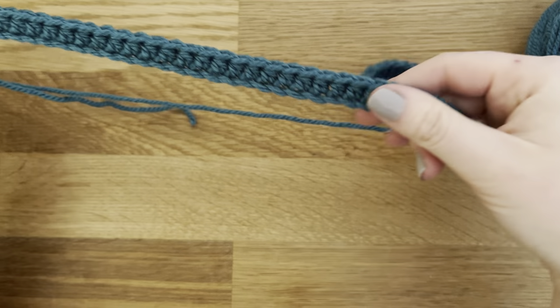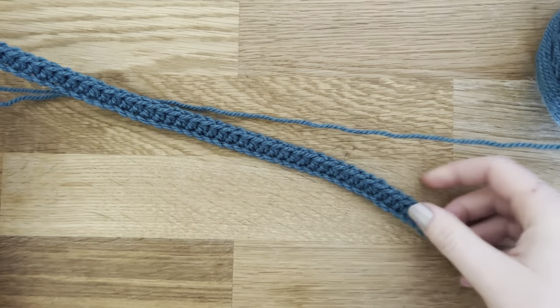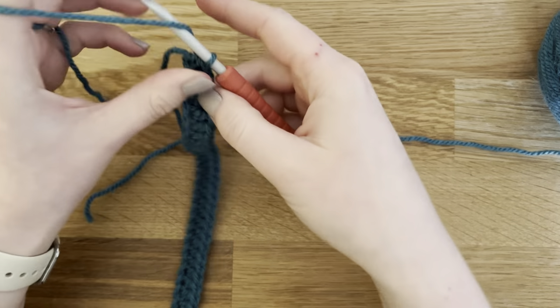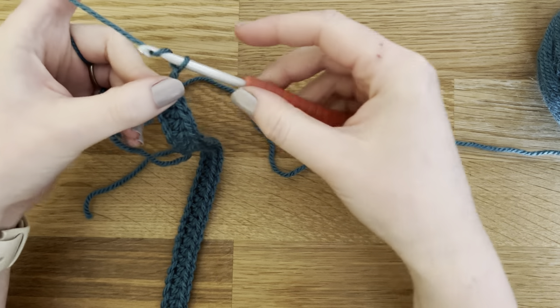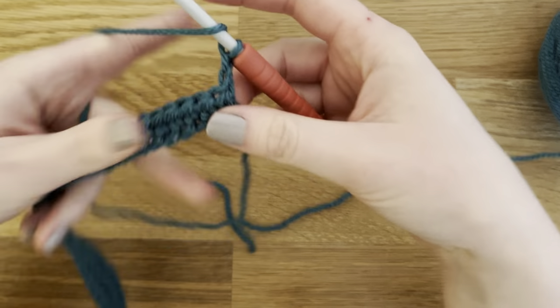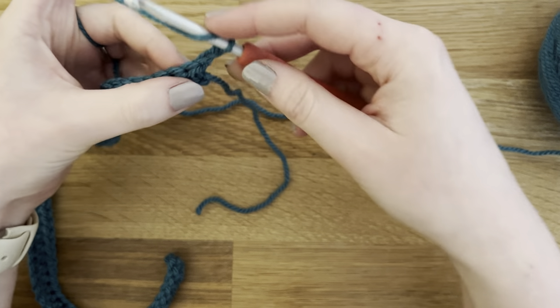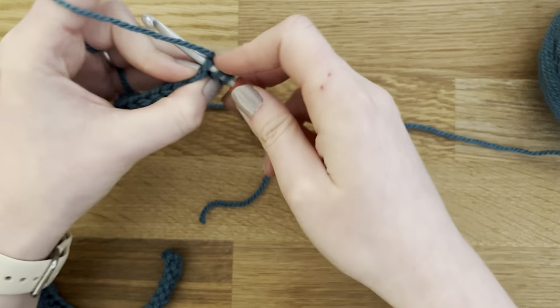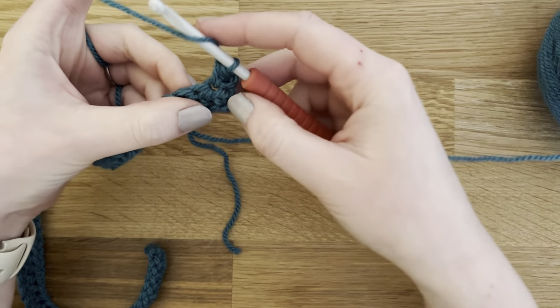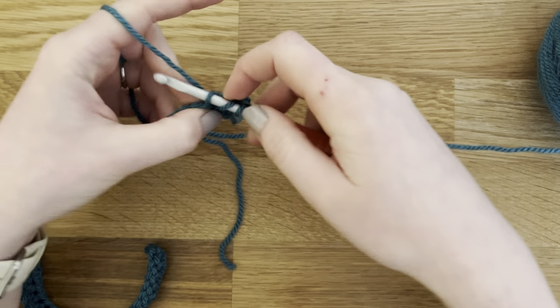I've reached the end of my first row — half double crochet in each stitch across. By the end you'll have 68 half double crochets because we skipped those first two chains at the beginning. Now I'm going to start row two: chain two — that doesn't count as a stitch, it's just our turning chain — and then half double crochet in the first two stitches.